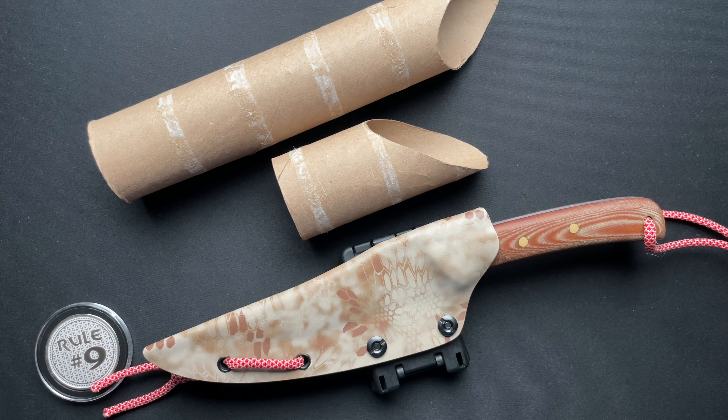Alright guys, we've got something super, super cool and really special for me to talk about today. So this is a fixed blade — it's a custom one-off handmade amateur at home fixed blade.